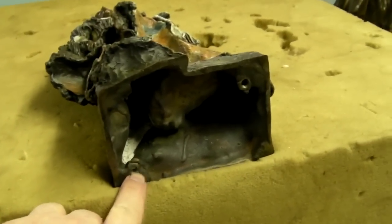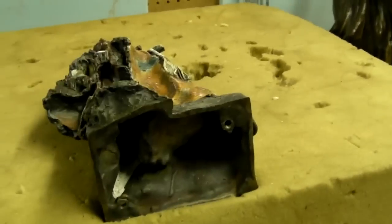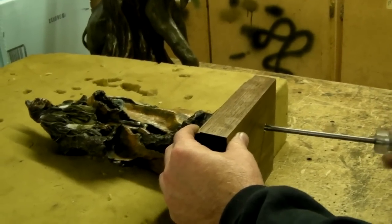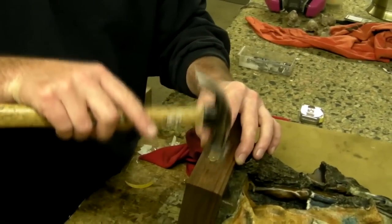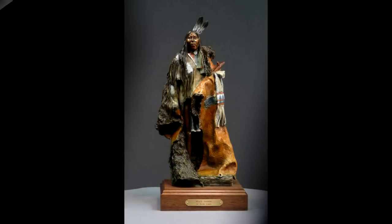Now we're getting ready to base the bronze. Holes have been drilled into the bottom of the base to accept screws, as you can see here. He's putting the base on the bronze with screws and now he's nailing on the name tag. And basically the bronze is done.